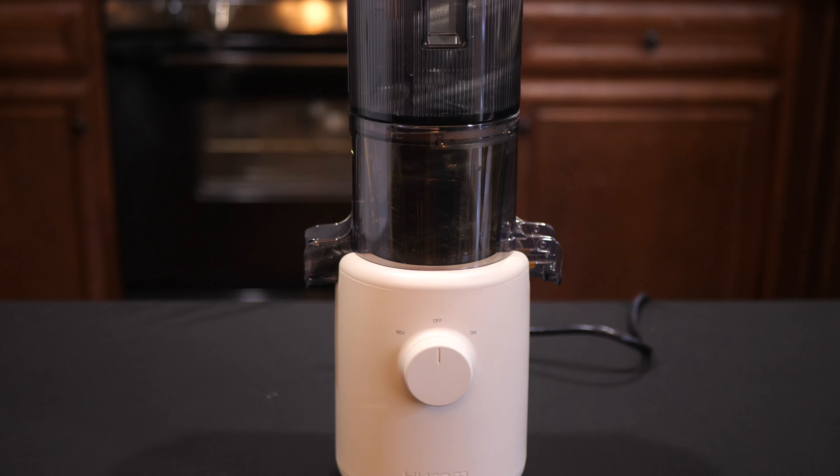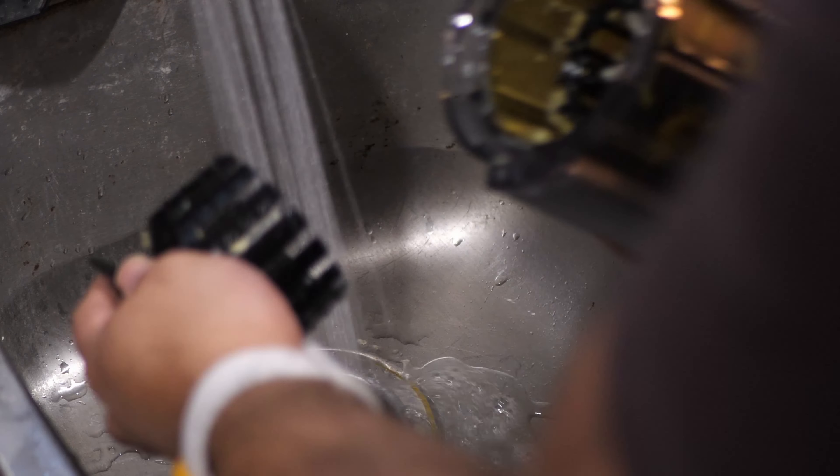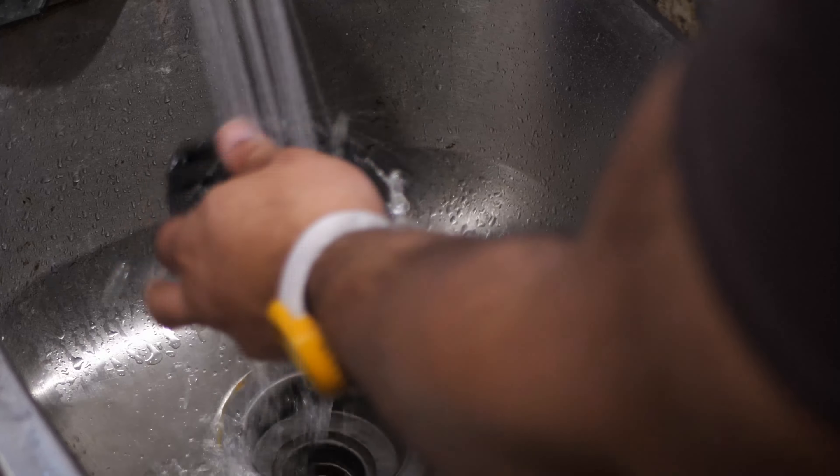It has the same top feeder design as the H400, and it also doesn't come with a metal strainer. This makes cleanup a lot easier, although it will still introduce more pulp than a similar juicer that does have a strainer.